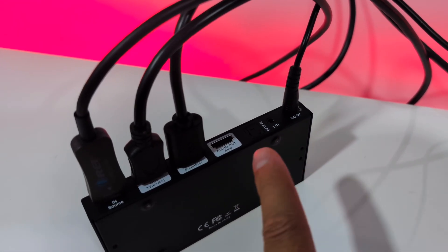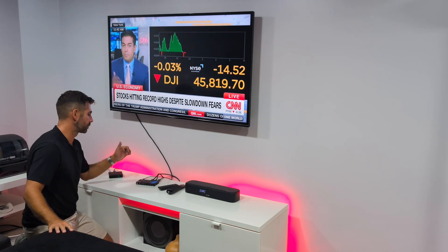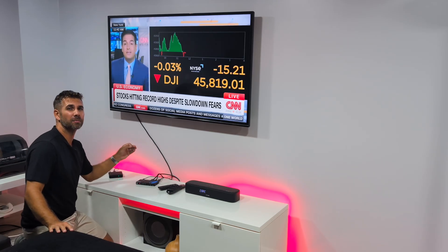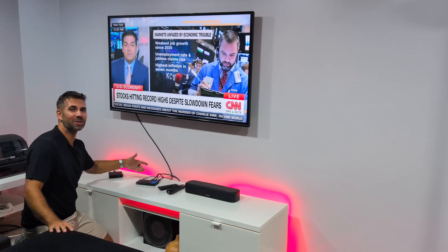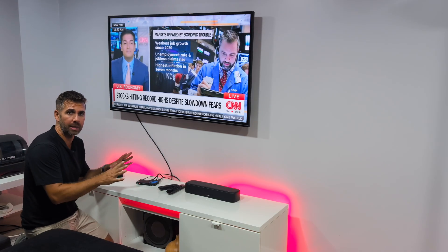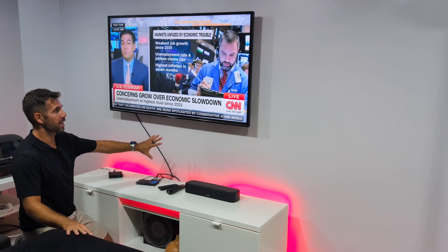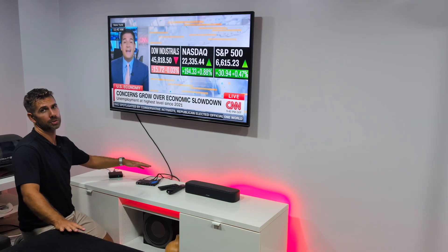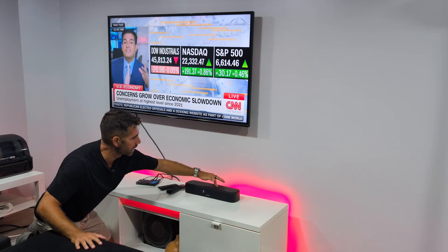We also have three more connections at the back: an HDMI audio output to an AVR or sound system with HDMI audio input, an optical out, and even a 3.5mm jack if no other option is available. This eARC audio extractor will handle almost all setups available, whether it's ARC, eARC, or any other setup. Let's test out the audio — really, really awesome setup.